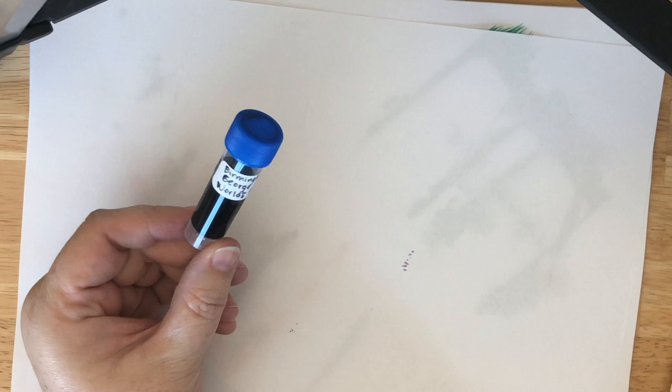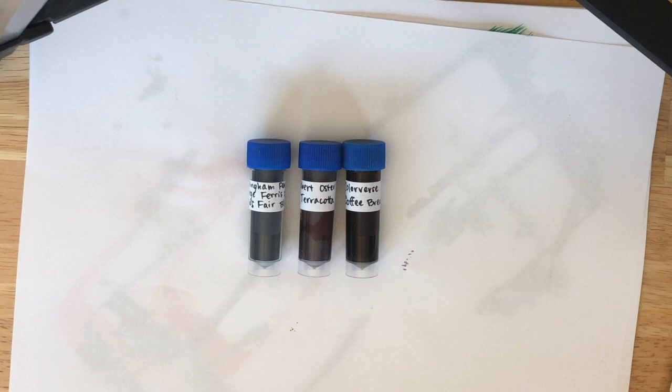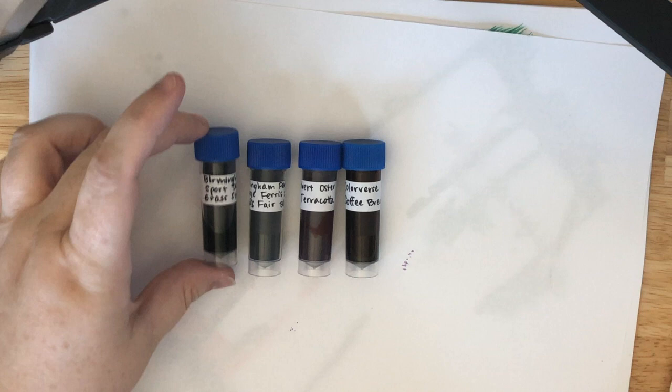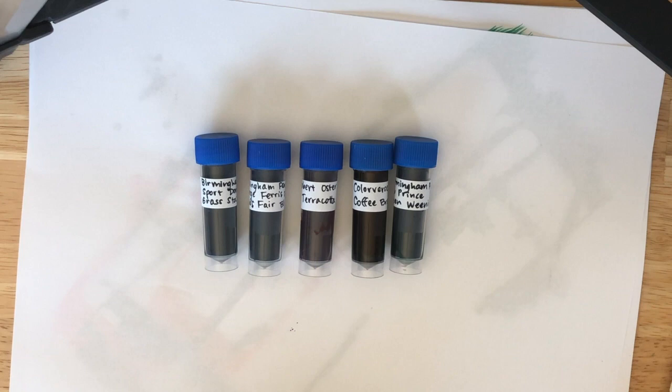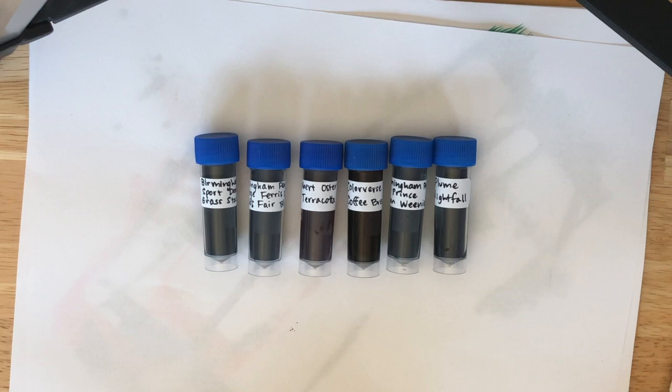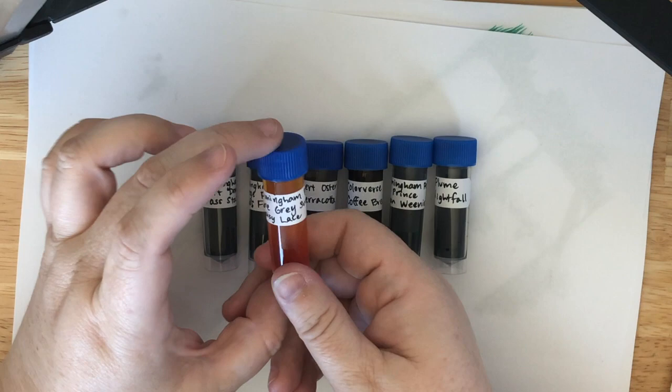I'm currently on my lunch break from work and that's pretty awesome. We have some Birmingham Pen Company George Ferris Jr. World's Fair Blue, some Robert Oster Terracotta, some Colorverse Coffee Break, some Birmingham Pen Company Sport Donnelly Grass Stained, Birmingham Pen Company Bob Prince Green Weenie, Papier Plume Bayou Nightfall, Birmingham Pen Company Jane Grey Swiss Helm Daisy Lace, and then Colorverse Walk the Dog. Thank you Casey!